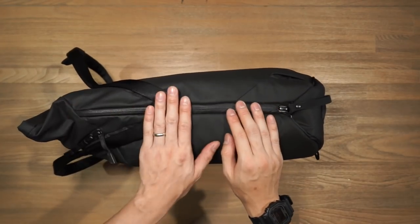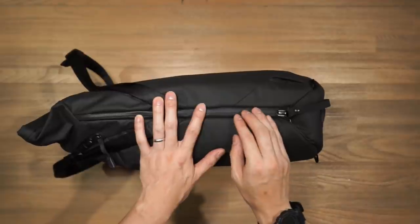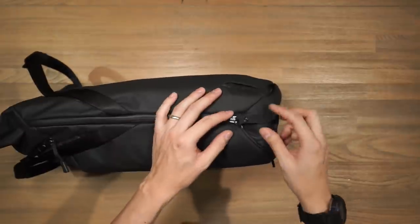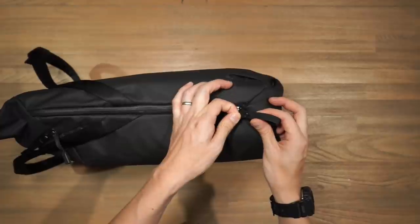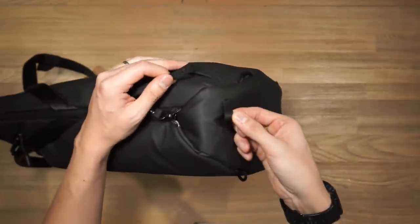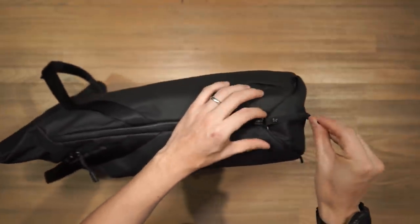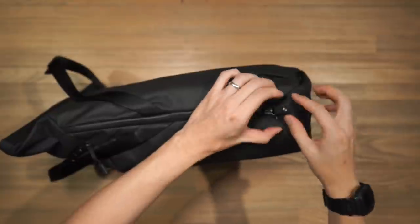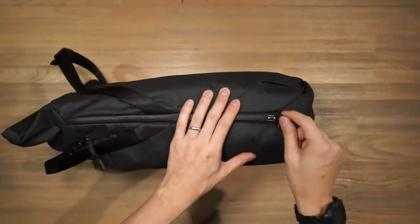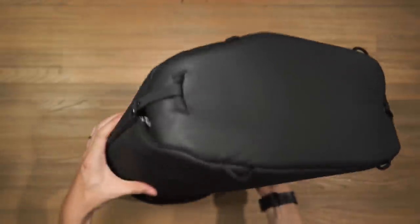The side zipper gives really good quick access to your gear, but if you're conscious about security and pickpocketers, you can lock the side zipper down. Grab the Hypalon zipper pull, unclasp it, and you've got a Hypalon strap. Feed that strap through the little loop at the bottom of the bag, pull it back around, and reclasp it to the zipper — now you have restricted access to that compartment. The same feature is on the other side of the bag.